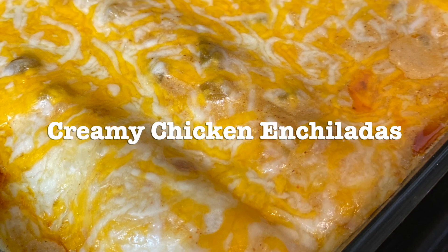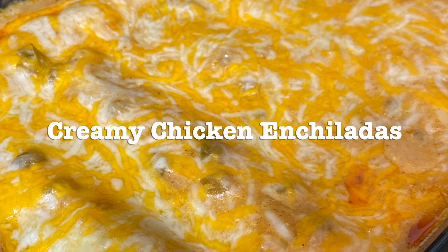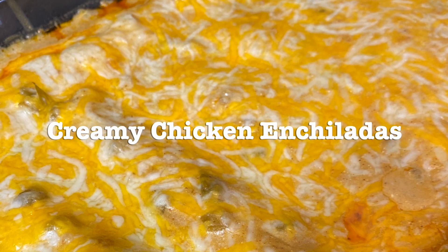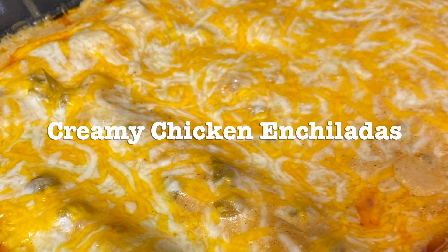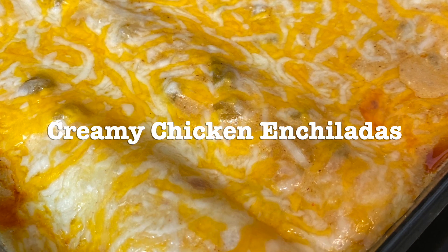Welcome back to my channel. Today we're going to be making two dishes that are going to be amazing for weeknight meals or if you're looking for something new to do on Taco Tuesday. The first one is going to be creamy chicken enchiladas followed by a Mexican street corn rice.